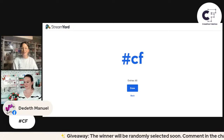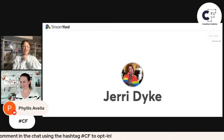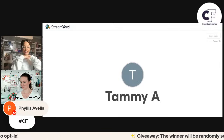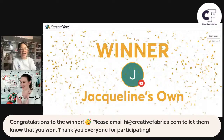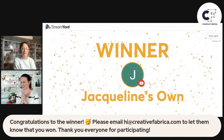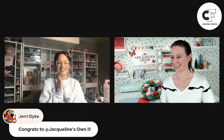Alright, you guys — we are going to give away a Cricut Maker 3 and we're drawing names now. This is chosen by random giveaway. Our winner is Jacqueline! Ms. Jacqueline, you are the winner of the Cricut Maker 3 — please email hi@creativefabrica.com to let them know that you've won. Thank you guys so much. Thank you Abby for joining us — I love crafting with you. Be sure to join me back here on Thursday to participate in the giveaway of a trip to Disneyland. Happy holidays to you and to everyone watching, and we will see you guys next time!